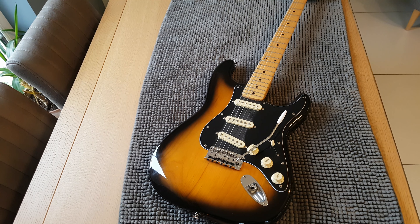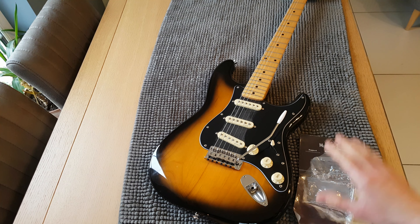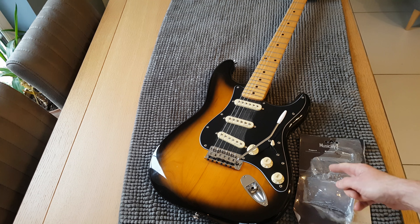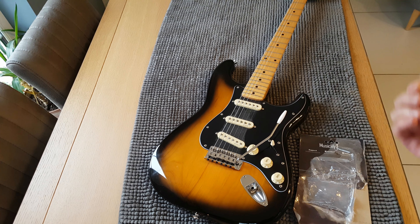What I went ahead and did was buy a bridge from eBay, listed as a Wilkinson bridge, from a company called Music Lily — quite a big company on eBay and Amazon, Chinese company I believe. The package came with the bridge itself, the claws, the springs, the trem bar, and I think some allen keys for adjusting the saddles.